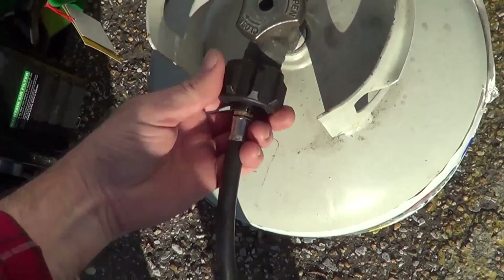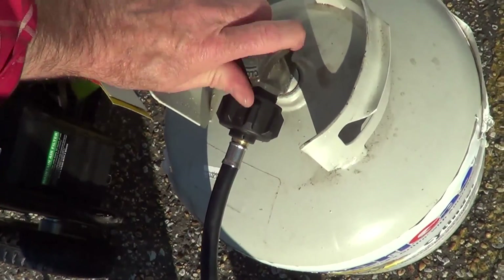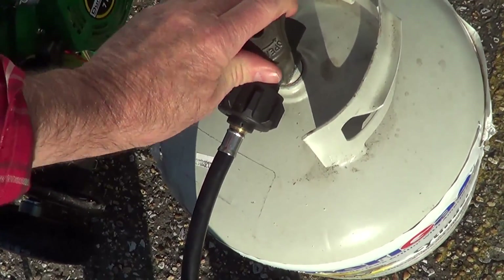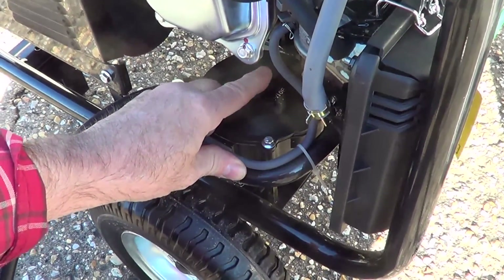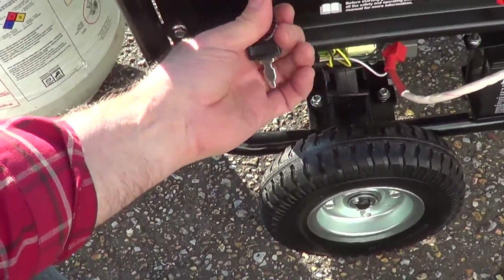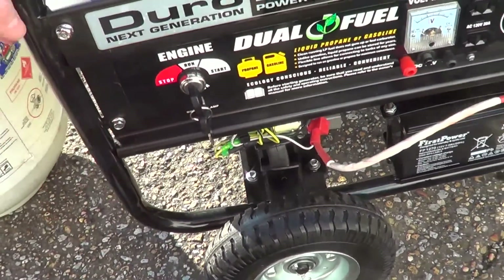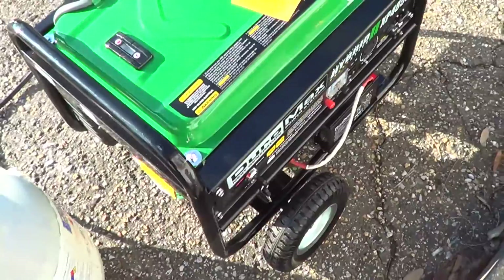I'm going to hook up the propane tank here. Turn on the gas. This is the prime button — you can hear it goose a little bit of gas into the air cleaner area. And it started up. Here's the run. And it's running on propane.